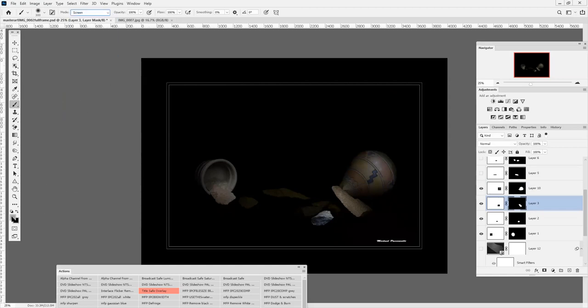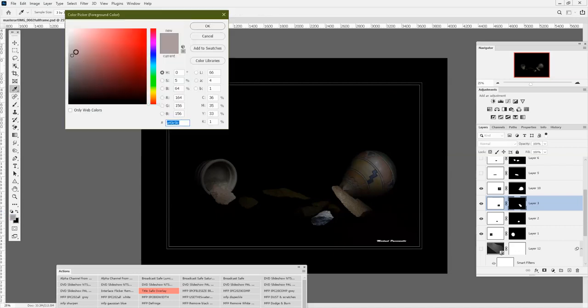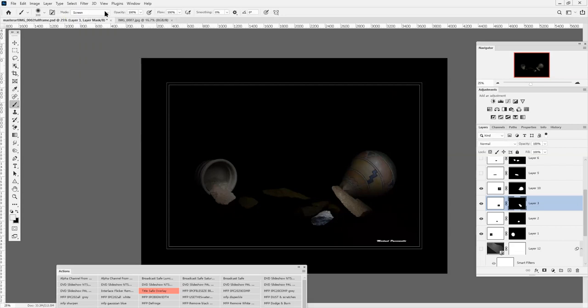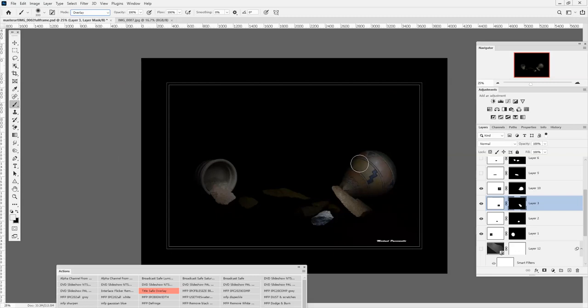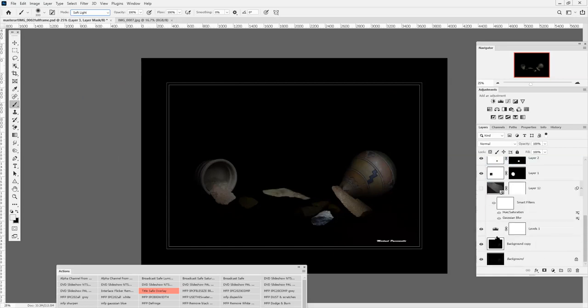I change the blend mode, starting with color gray and a blend mode of screen. I make sure the opacity is always at 100% to get the full effect of the brush. Using a very soft brush, I paint it in well, painting until the edges look good. Then I change the color to white with the blend mode overlay, do more painting, and end with soft light. I also come down over here.